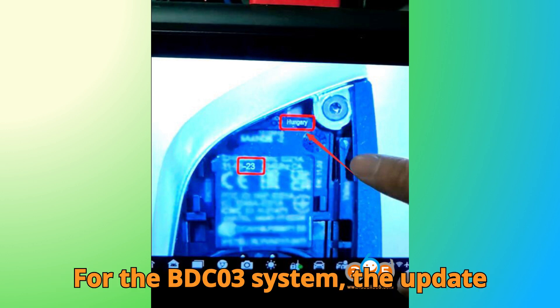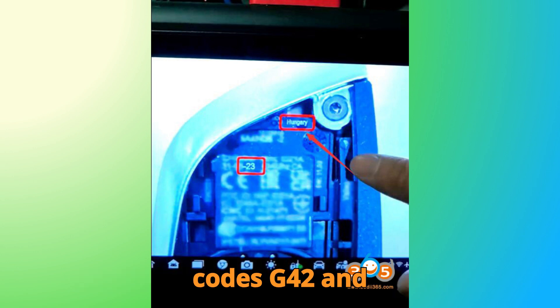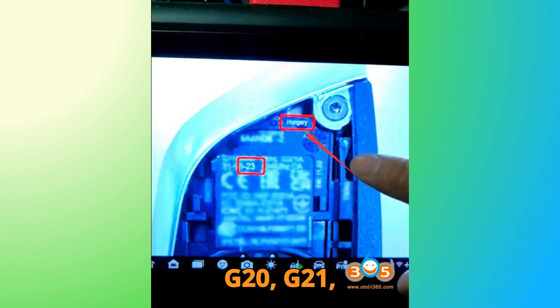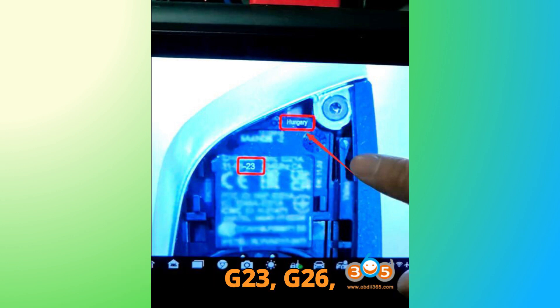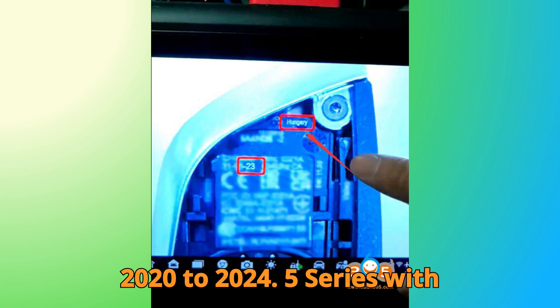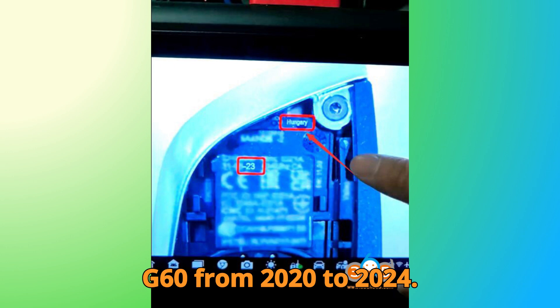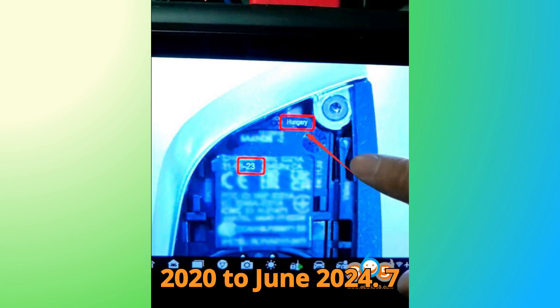Here's a detailed breakdown for the BDC03 system. The update supports: 2 Series with chassis codes G42 and G87 from 2020 to 2024; 3 Series including G20, G21, G28, G81, and G80 from 2020 to 2024; 4 Series covering G22, G23, G26, G82, and G83 from 2020 to 2024; 5 Series with G30, G31, and G60 from 2020 to 2024; and 6 Series G32 from July 2020 to June 2024.